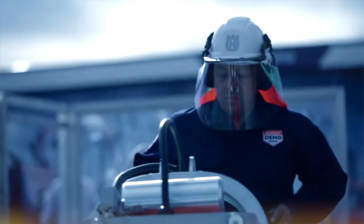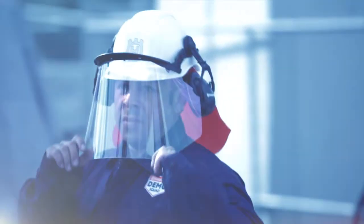I have a 680 Husqvarna, and it's really good. I have no problems in the seven years that I have it. It's one of the greatest tools I have.